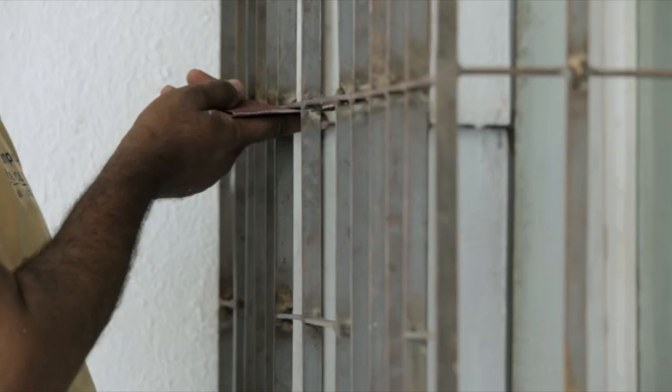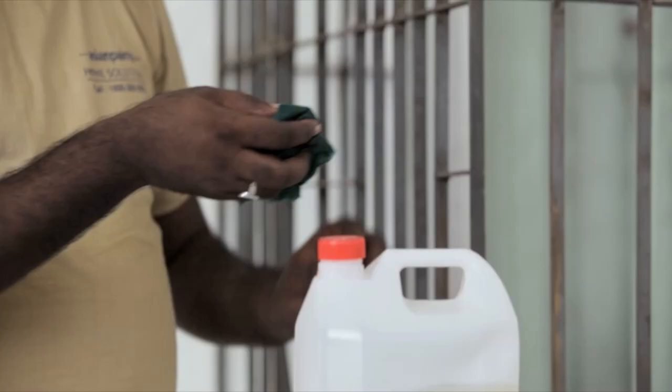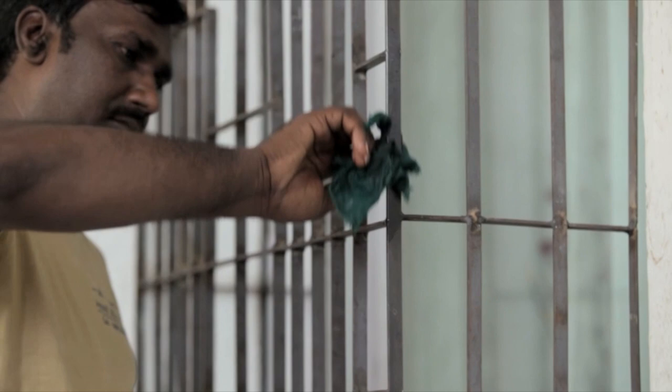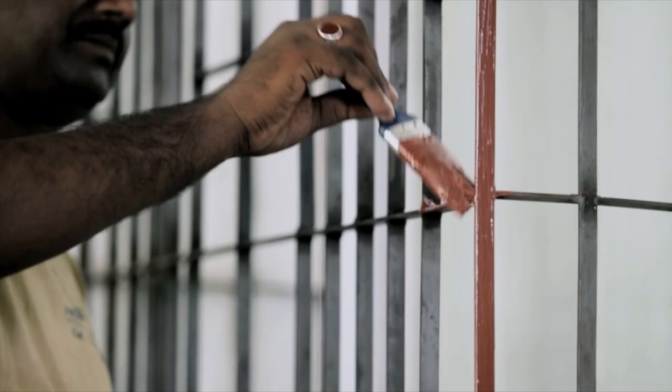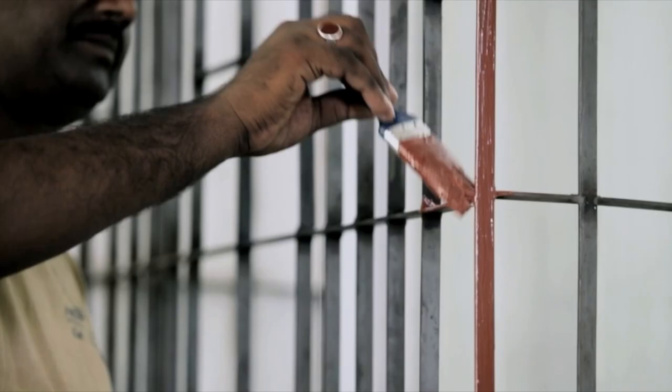Metal surfaces like iron and steel can be smoothened. But first, check for rust. Once the surface is smooth and rust free, apply a metal primer.